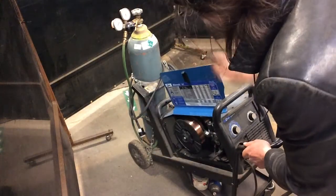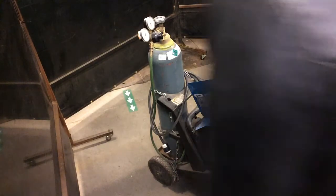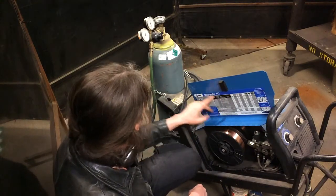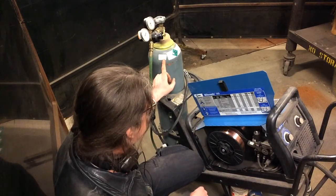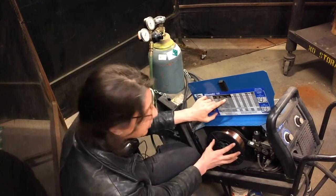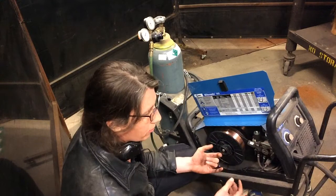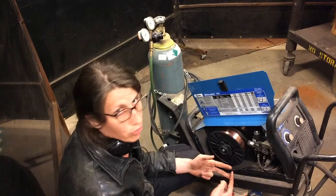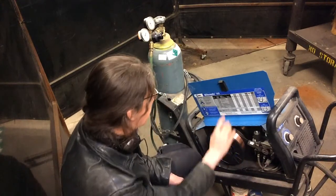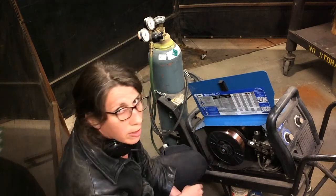Each welder is its own unique snowflake — there is always a chart with the specifications that the particular welder you're using will run at. The chart is going to ask several questions. The first question is: what shielding gas are you using? We're running 75% argon, 25% CO2, so we go through that row of the chart. Then it asks what wire size you have. That's labeled on the spool of wire in the interior feed of the welder — either .024, .030, or .035 inches. I know for a fact that this wire is .030. So we've got 75% argon, 25% CO2, and .030 inch wire diameter.